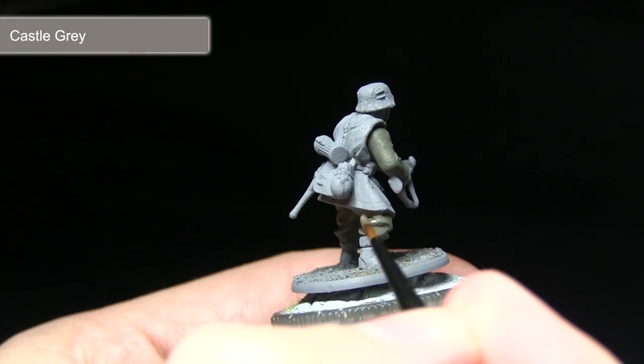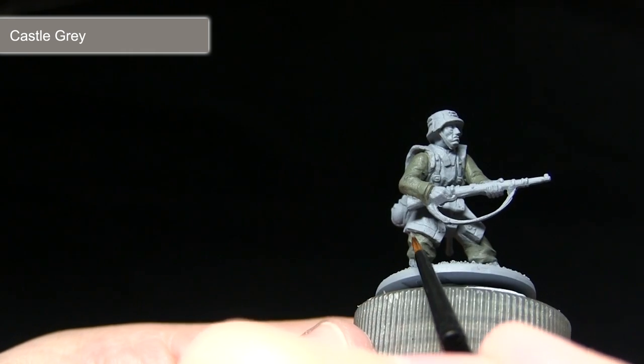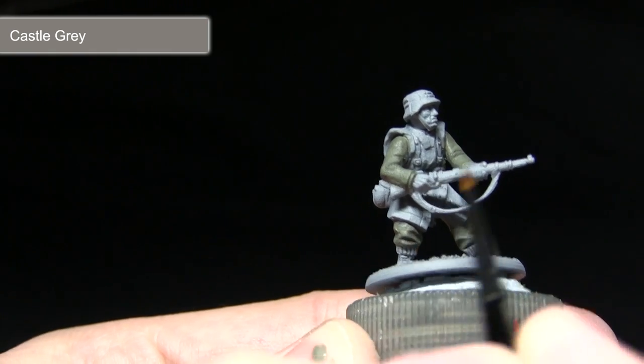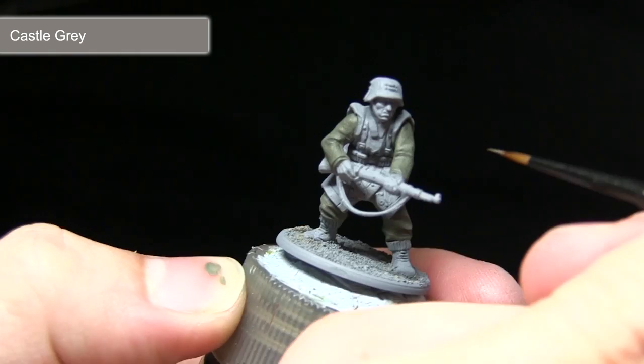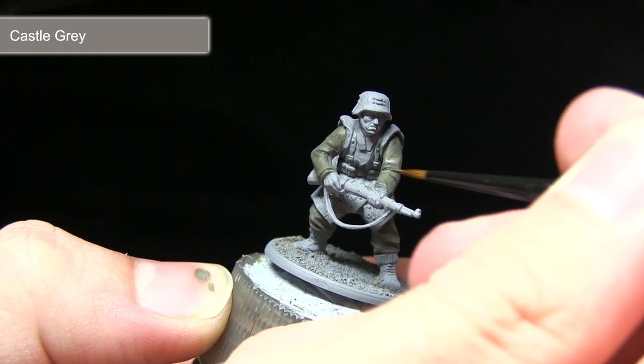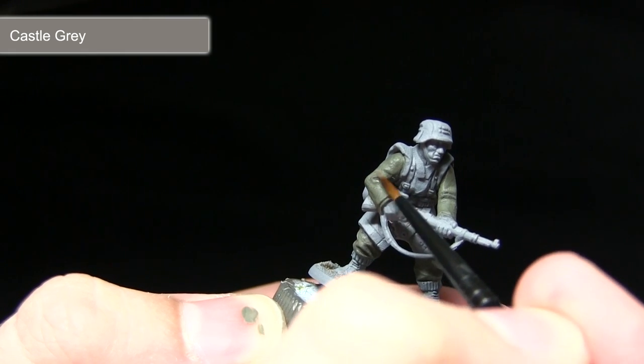The final step in painting the jacket and trousers is to apply a highlight of Castle Grey. You want to focus this highlight onto the raised sections of cloth, just dragging a small amount of paint on the tip of your brush along these edges to create a very thin line. This highlight will not only enhance the detailing in the cloth but also create the effect of light hitting the top of the miniature and reflecting off these raised sections.